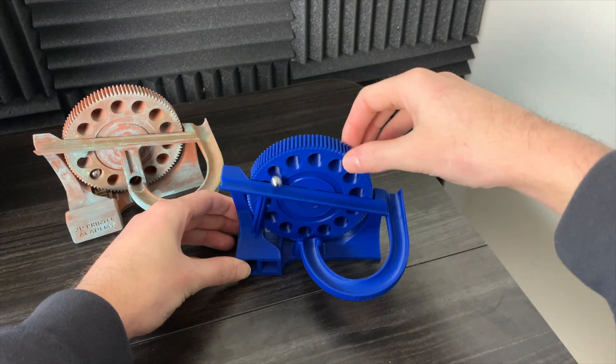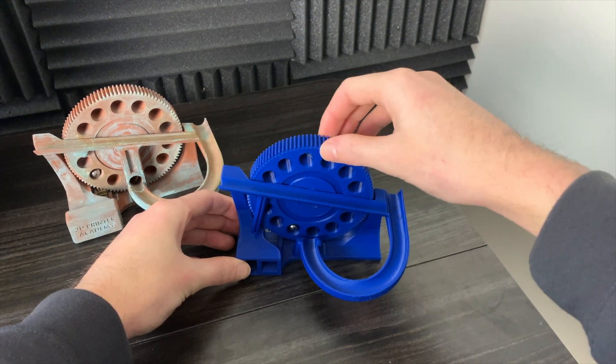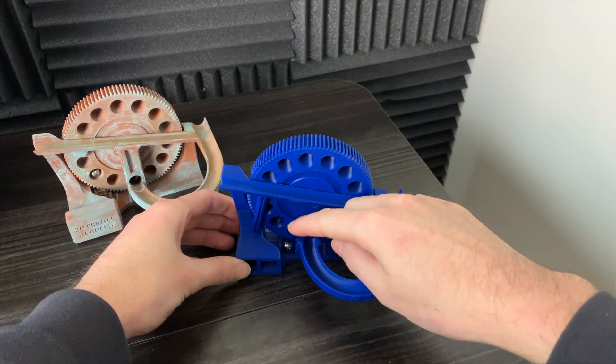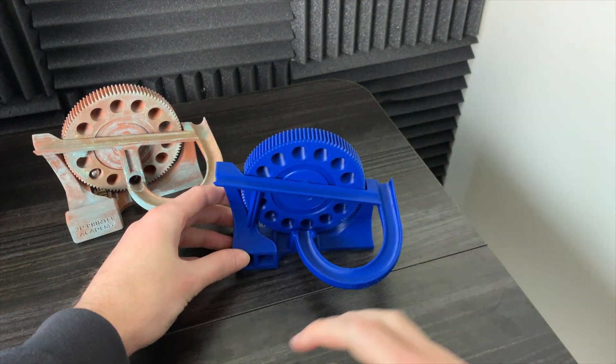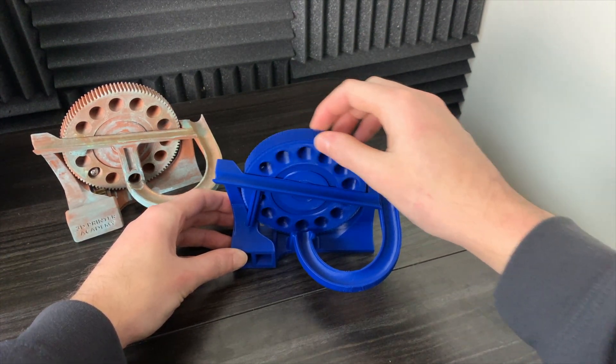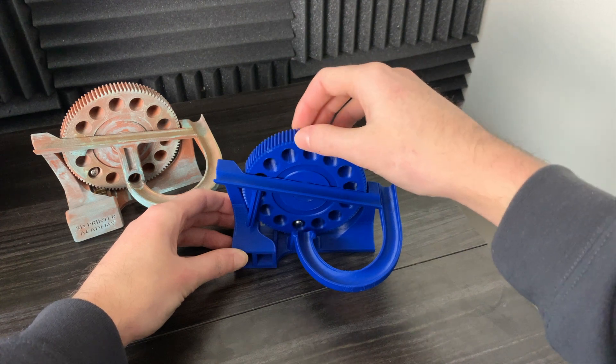I'm just manually doing it now because I didn't want to put all the hardware in for this temporary version. But you can see it mostly works, except the marble can actually pop out of the hole if the wheel is just the right rotation and it bounces just right off of the lifting wheel.